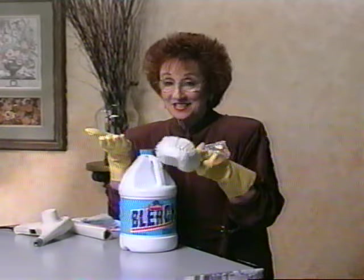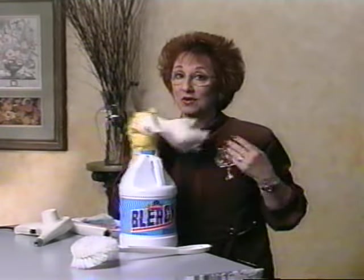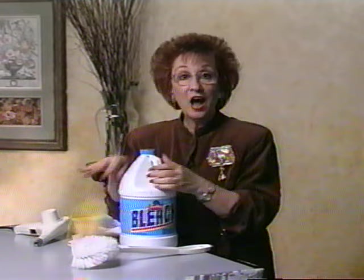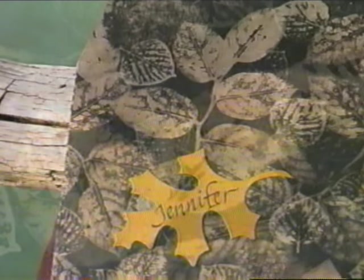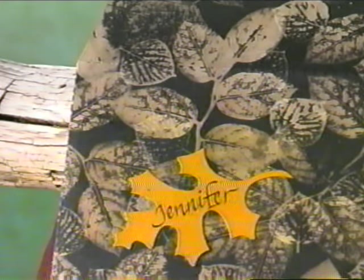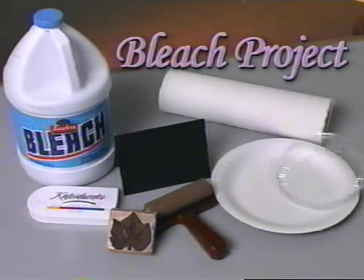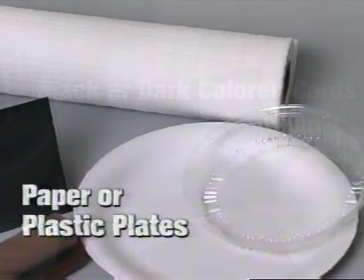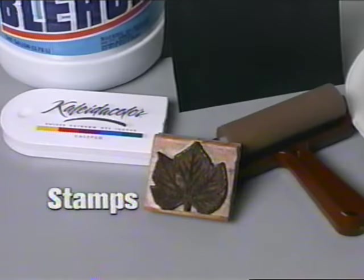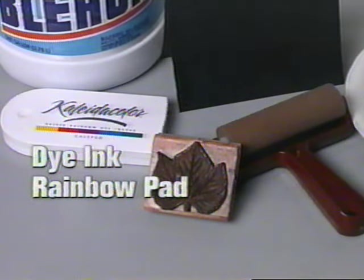Household bleach can be used for more than just household chores — I use it to create really dramatic backgrounds. For this project, you need black or dark colored cards, paper or plastic plates, stamps, a brayer, and a dye ink rainbow pad.